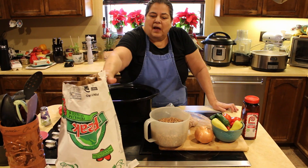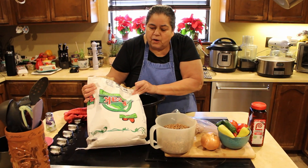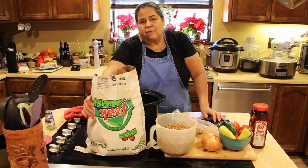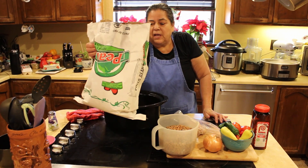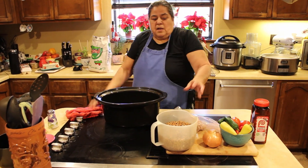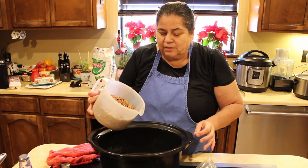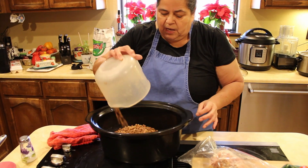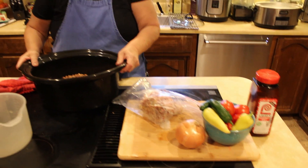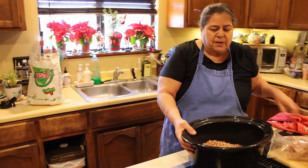First of all, I always buy these triple clean beans. I've been using them for years and found that they rarely have any rocks in them. For this crock pot size I'm going to use about six cups of beans. Just pour them in. I don't soak them. I'm going to give them a quick rinse even though they're triple clean — if there's any clots of dirt I want them to be dissolved.